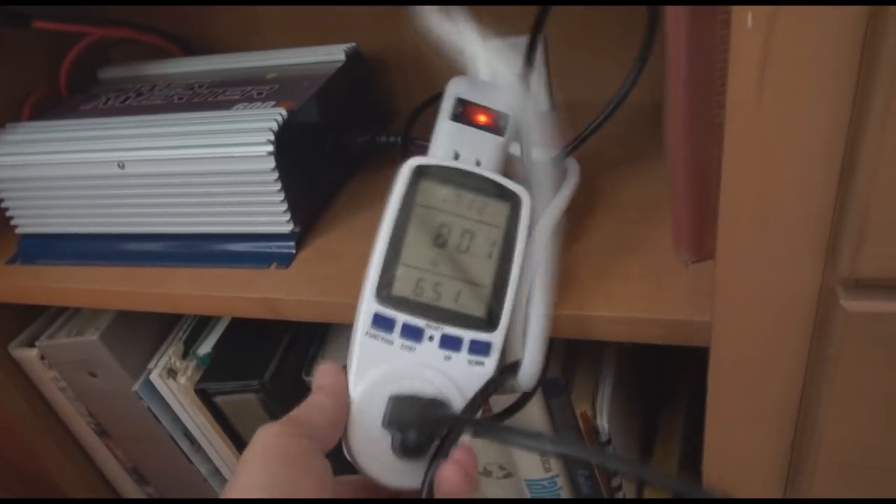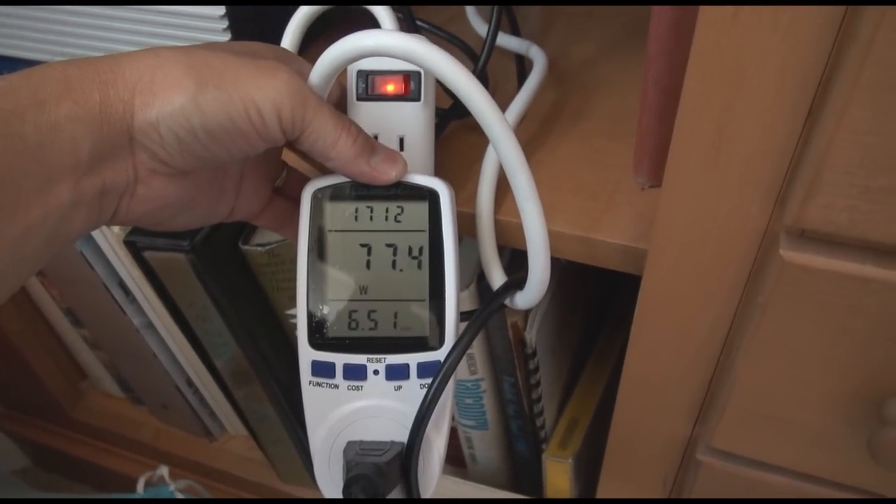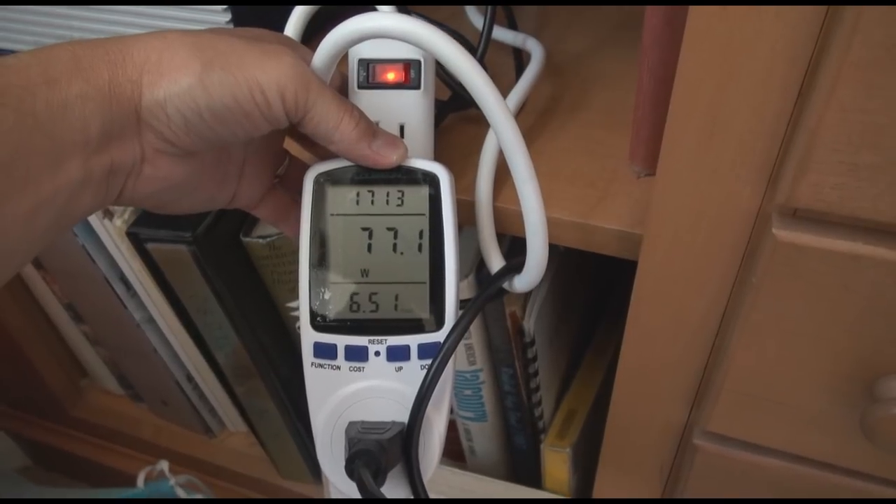Right now, because of the angle of the solar panels and the sun is off to the side, we're only putting out about 77 watts. But that's 77 watts that I don't have to pay for on my meter.